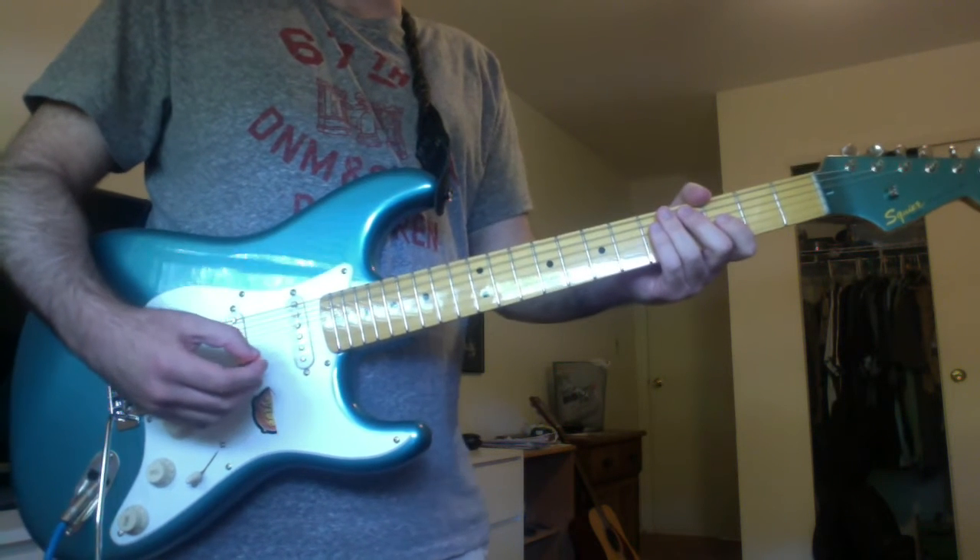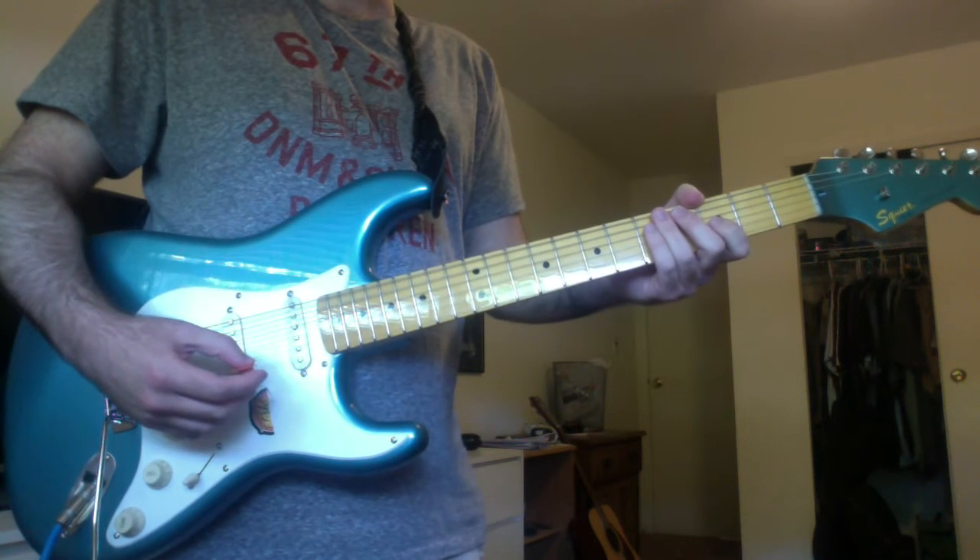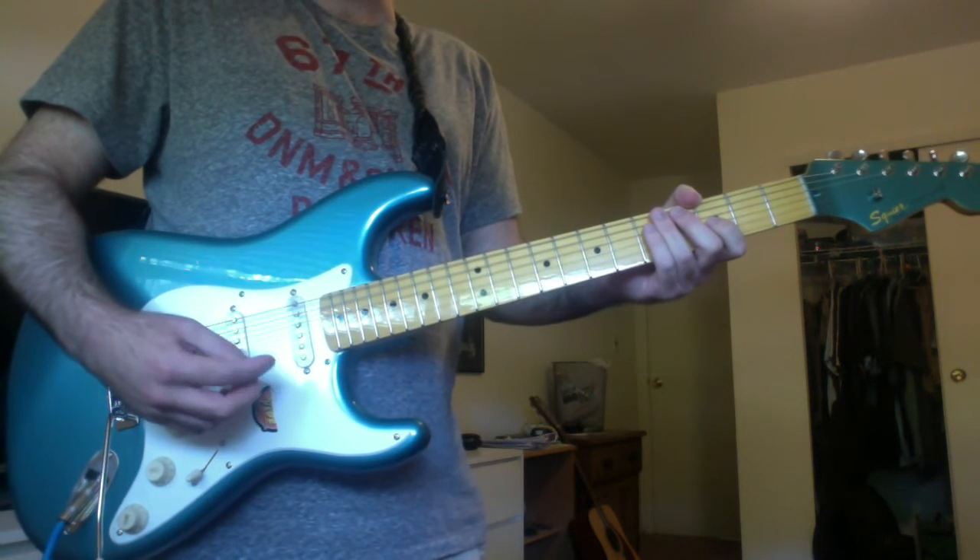Alright, so let's start with the song's signature guitar riff. It's played during the intro and during the song's two choruses.